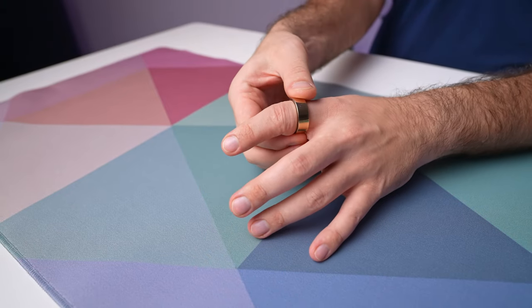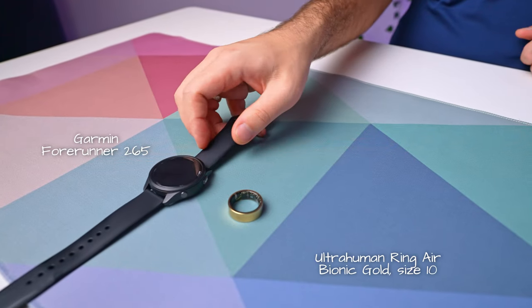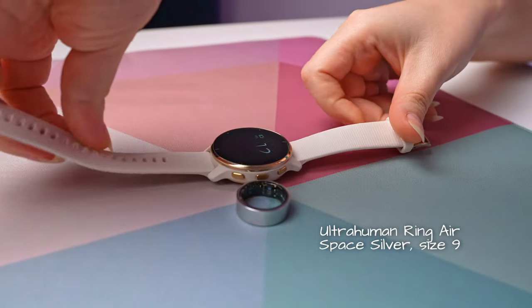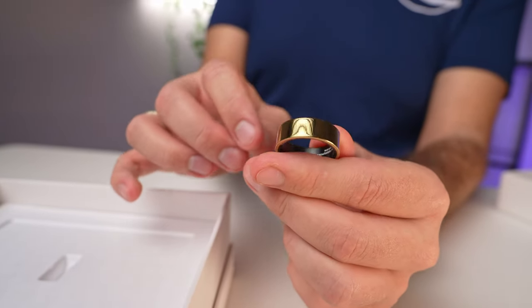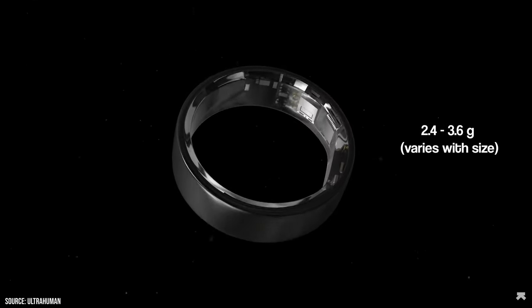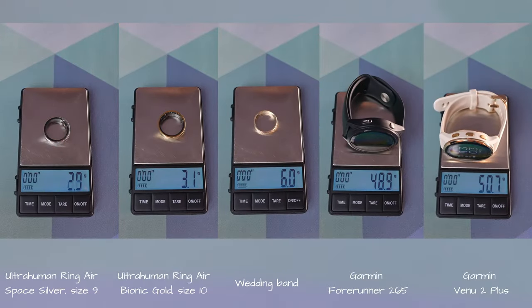Let's talk about what's on our hands. I've been rocking the Bionic Gold version, size 10, going head-to-head with my Garmin Forerunner 265. Meanwhile, our editor was testing the Space Silver variant in combination with her Garmin Venue 2+. It's just fair to highlight the surprisingly lightweight design. Compared to our Garmin watches, which are considerably bulkier, the UltraHuman Ring Air weighs approximately 2.4 to 3.6 grams depending on size — almost two times lighter than our wedding band. So we were eager to test them out.